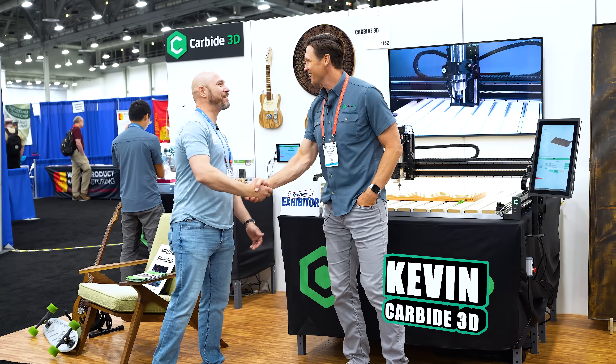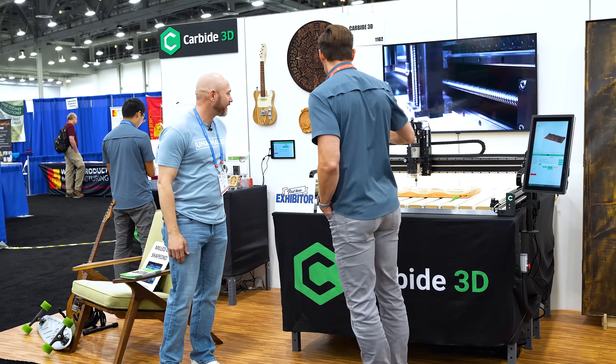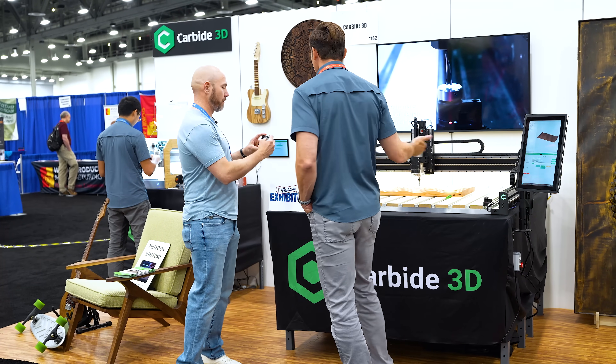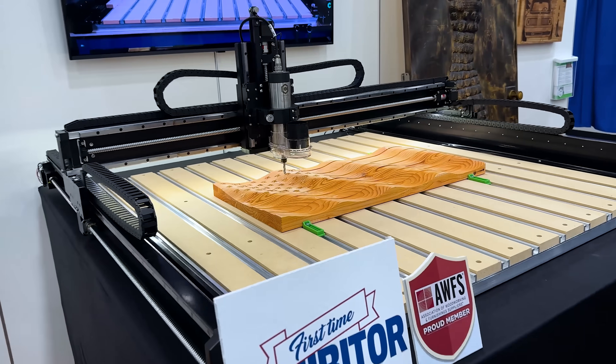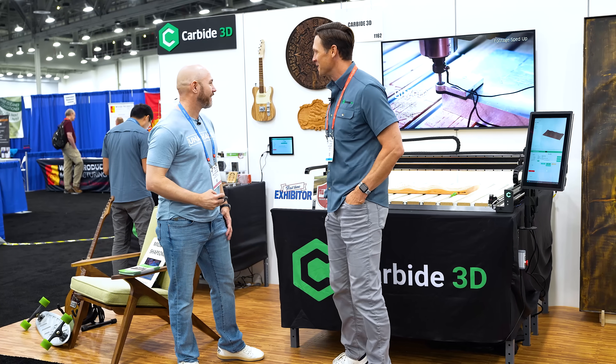Back here with Kevin. So we're displaying all the Shapeoko 5 Pros — the 4x4, 4x2 — and we also have the Nomad over here in the corner, trying to showcase all the different things we've made. You put them all together, it's kind of wild, all the different stuff we've made over the years.